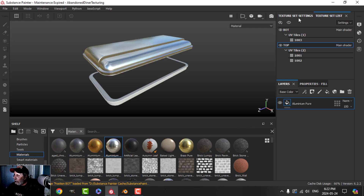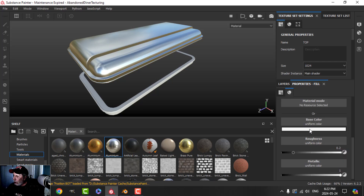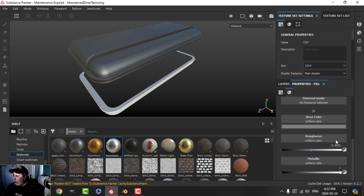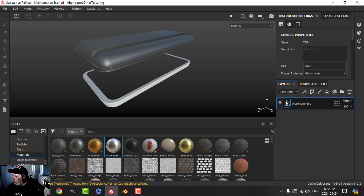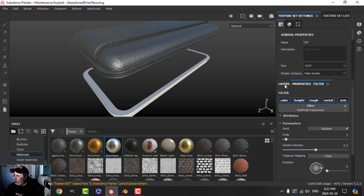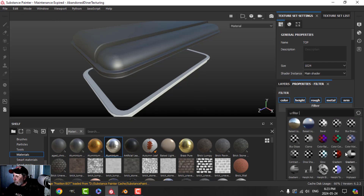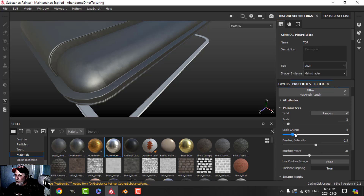I'm working at 1K for now. I'll drag in this Aluminum Pure and come to the properties — I'm going to make it about a medium gray and bring the roughness up to about 50%, leaving the metallic. Then I'll right-click and add a filter. I typically use the Matte Finish Rough filter — there's also an interesting one here depending on how you unwrapped, but I'm going with Matte Finish Rough. I'll turn on Triplanar and adjust it.